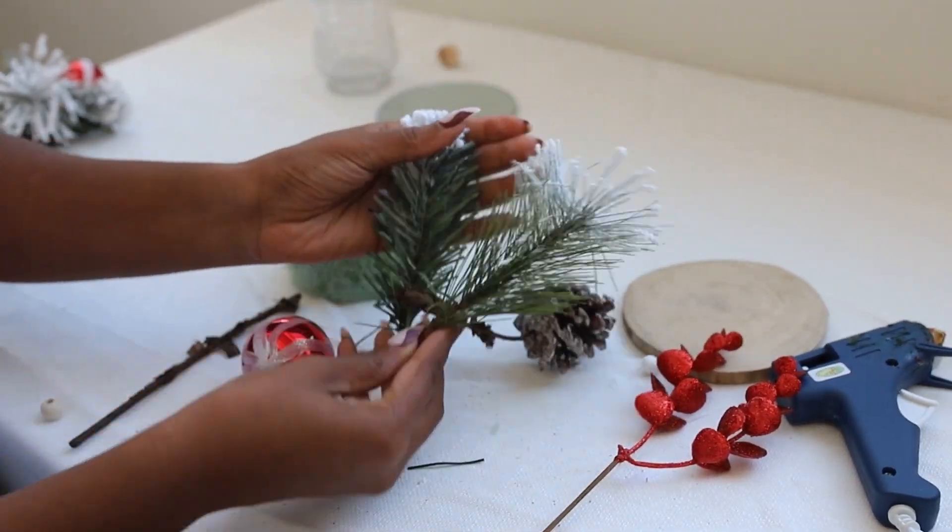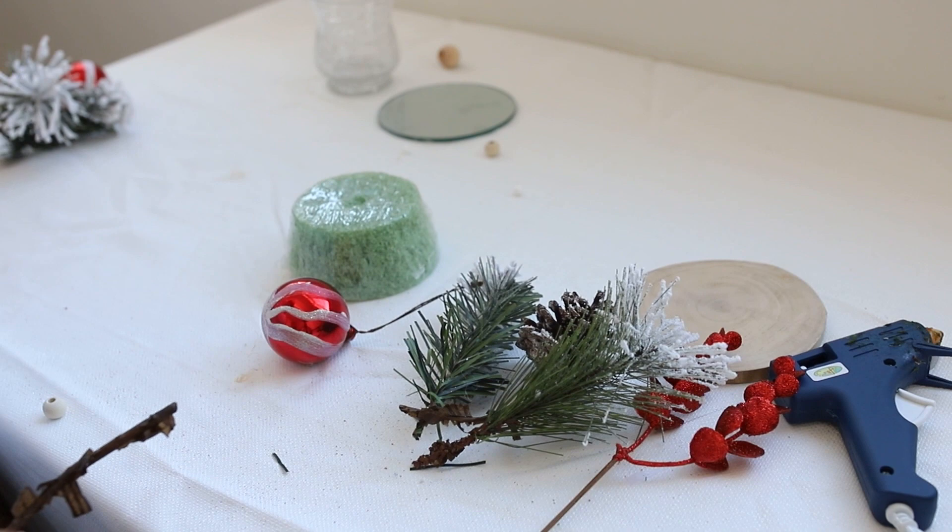I put the floral arrangement on top and filled the little glass, then put the candle inside.